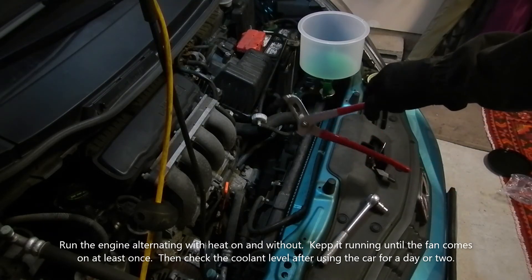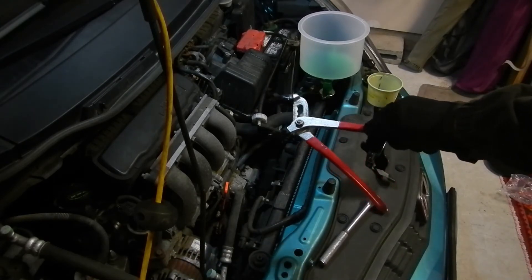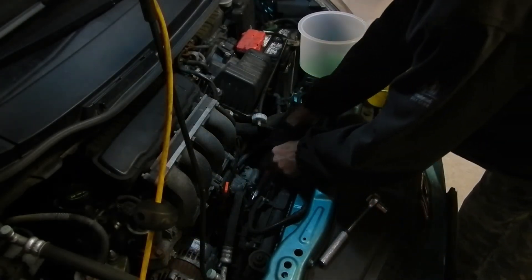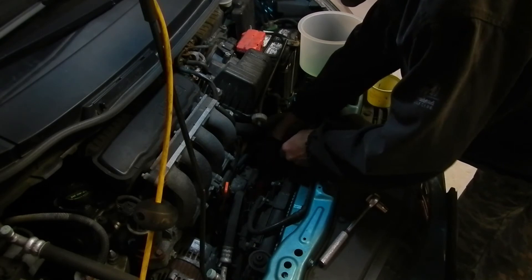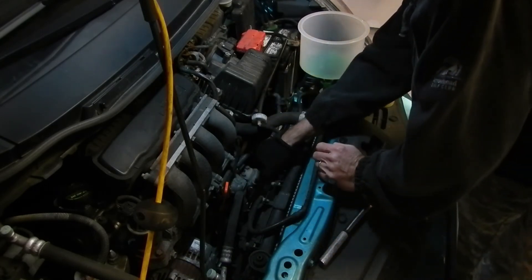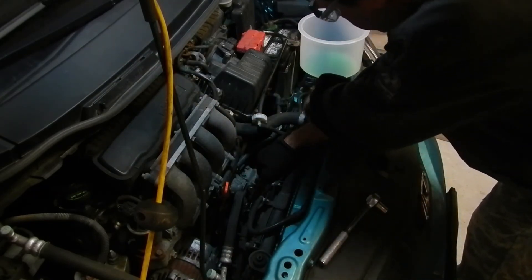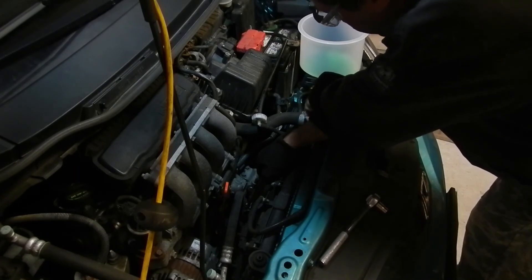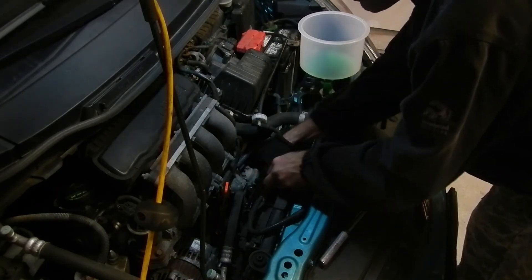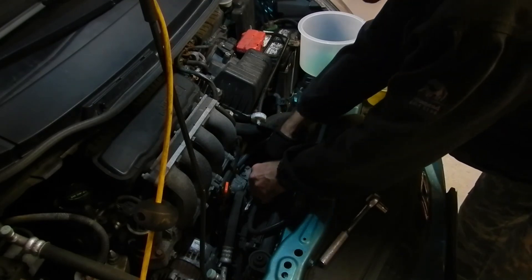I'm going to reach in with a pipe wrench and squeeze that bottom radiator hose. I'm seeing some bubbles up here, so that's good. If you don't have one of these, that's okay — just watch the level in the reservoir, and when you don't see any more bubbles, add more coolant. This generally takes a long time to heat everything up.